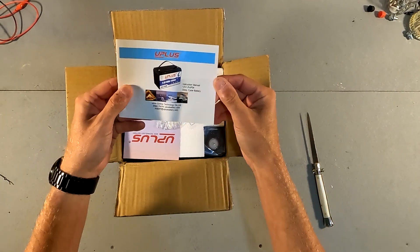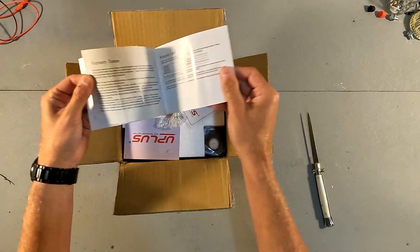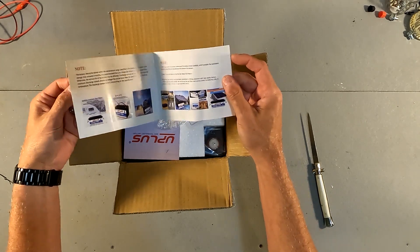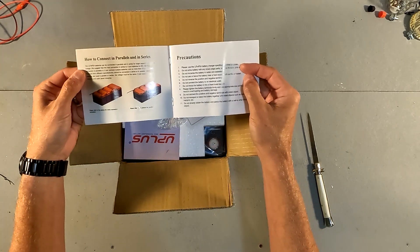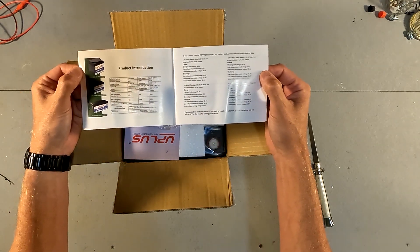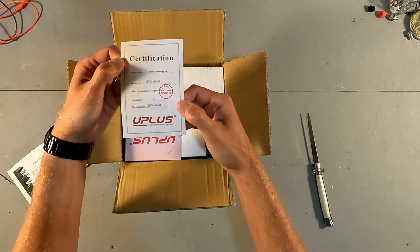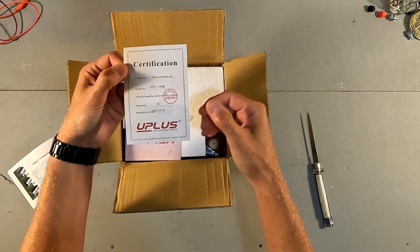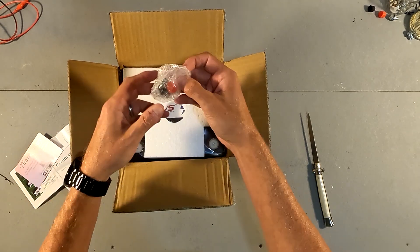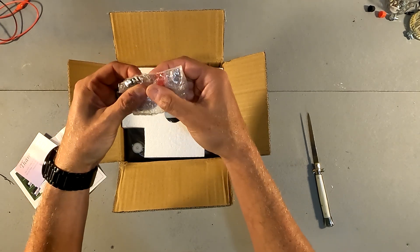As soon as you open it we have what looks like a user manual, which is nice. It's got warranty information, a warranty card, some notes and notices, how to connect in parallels and series, and your product information. We also have a certificate of quality control, so that's nice to see. And then we have a thank you card and a little bag with some bolts and some caps for protection.